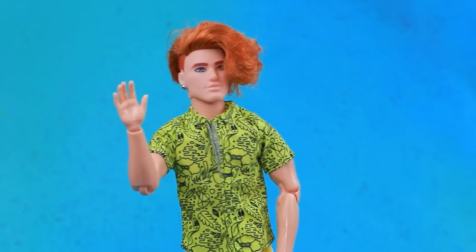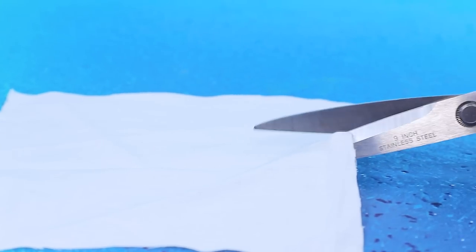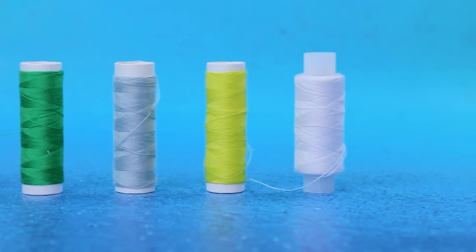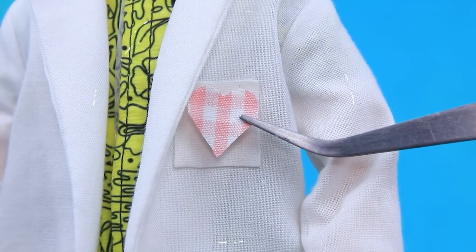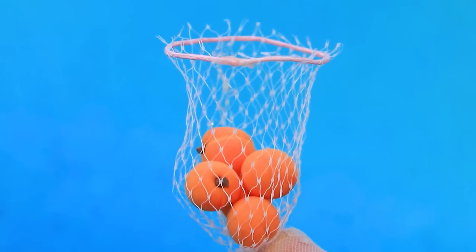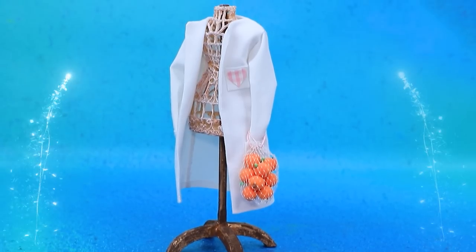I'm off to the hospital. We need a new look. White fabric. We have the parts. Sew the pieces together. Try it on. Add pockets. Let's make a ball for modeling clay. Mmm, peaches. Here you go. Thank you. Ready to visit the patient.